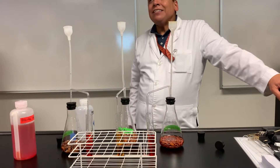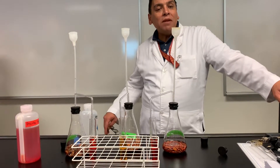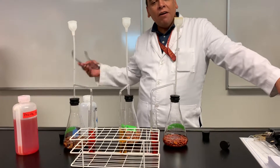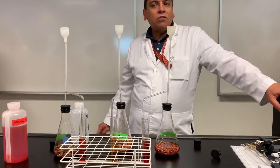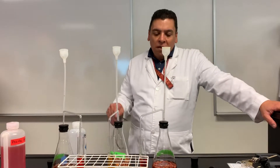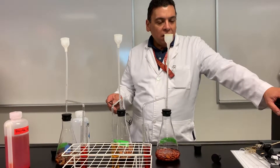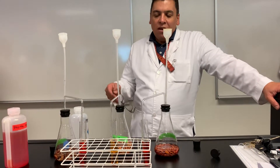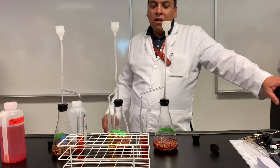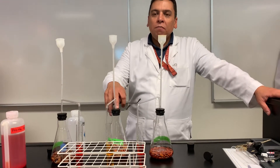And then underneath that it says, okay, what about the CO2? Well, the yellow one means that CO2 is present — that means the beans are doing cellular respiration. What about the ungerminated beans? CO2 is absent. What about the boiled ones? CO2 is absent. Because these two are not cellular respiring, but the germinated beans are.